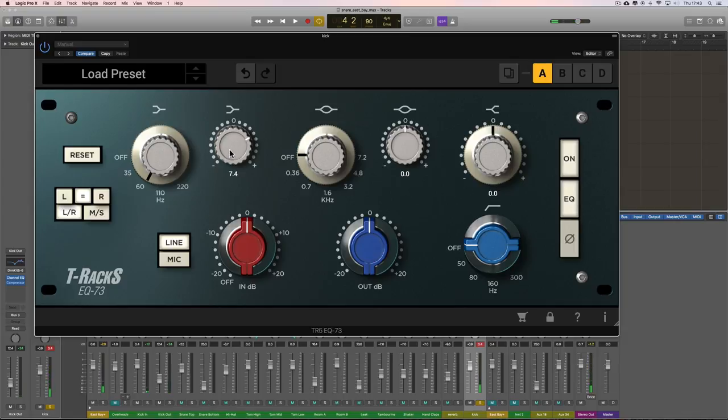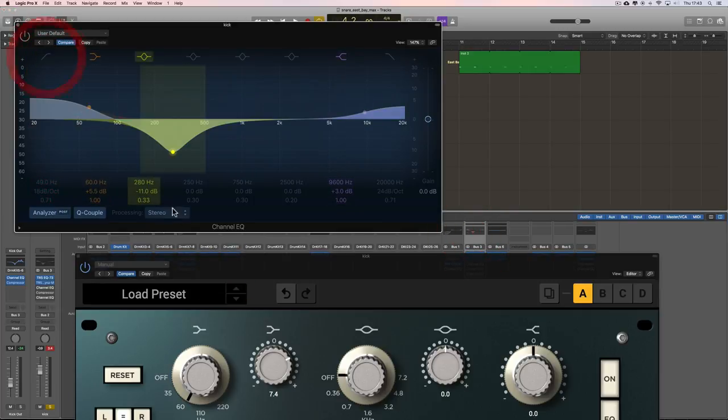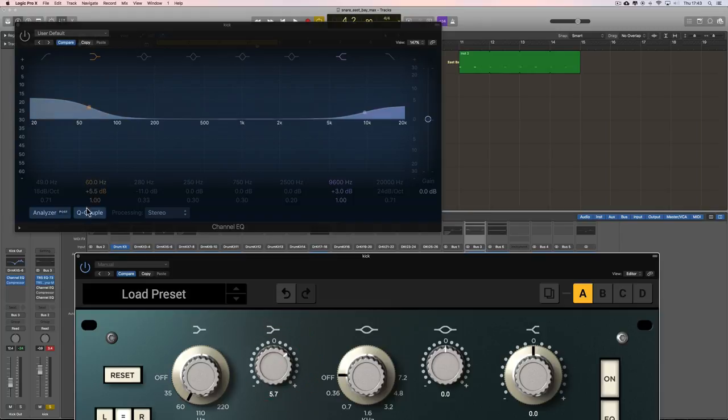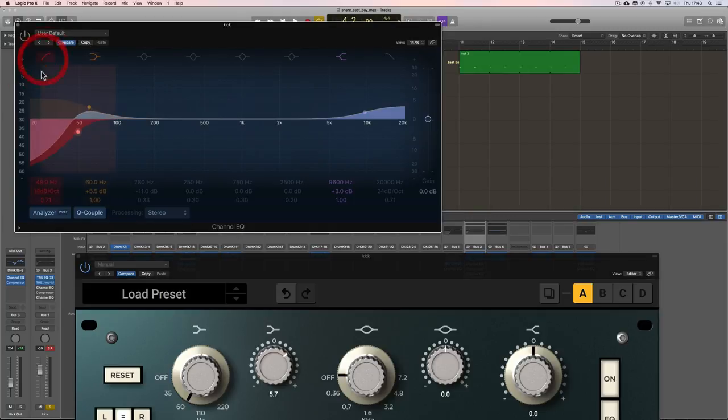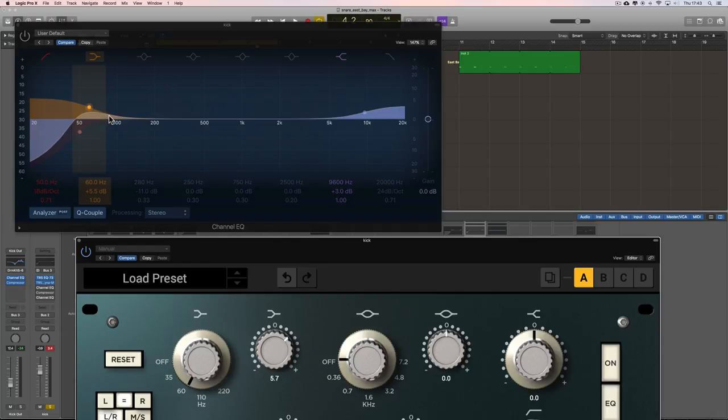I listened to it and thought — okay, I've boosted that deep low-end thud, but this shelf boosting at 60 Hz is extending all the way down to the bottom at 20 Hz because it's shelving up at 60 all the way down. So I put a low cut below it at 50 Hz, which focuses that 60 Hz bump. What I'm doing is: a 60 Hz shelf boosting about 5 dB, creating a bump — but I don't want it extending all the way down, so the 50 Hz low cut with its 18 dB per octave roll-off carves out just below the 60 Hz boost, making a focused bump right there.